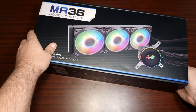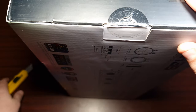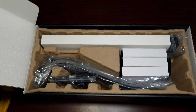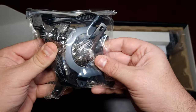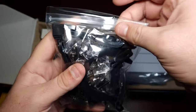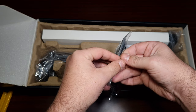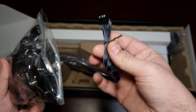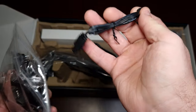Let's take a look at what's inside. The mounting kit comes with thermal paste and back plates. Looking at the accessories, there's also an extender for the four-pin PWM and an ARGB connector.